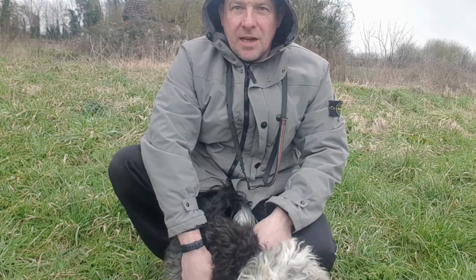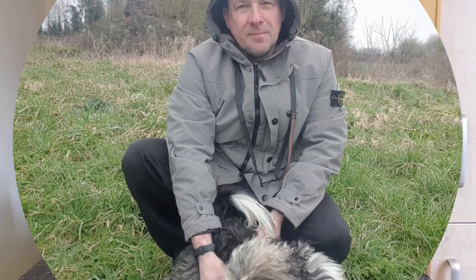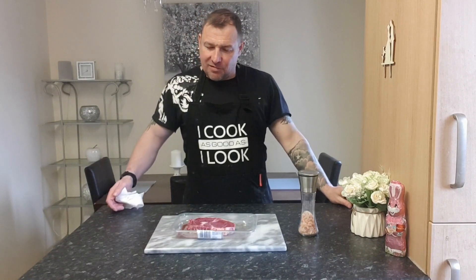Good evening, whatever it is, wherever you are. So today I'm going to be showing you how to do the perfect ribeye steak. I say perfect steak, however that is a matter of opinion — everyone likes their steak different.